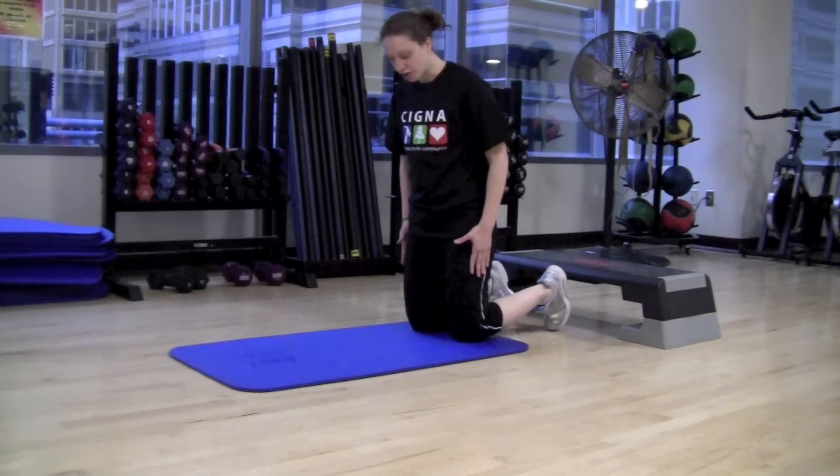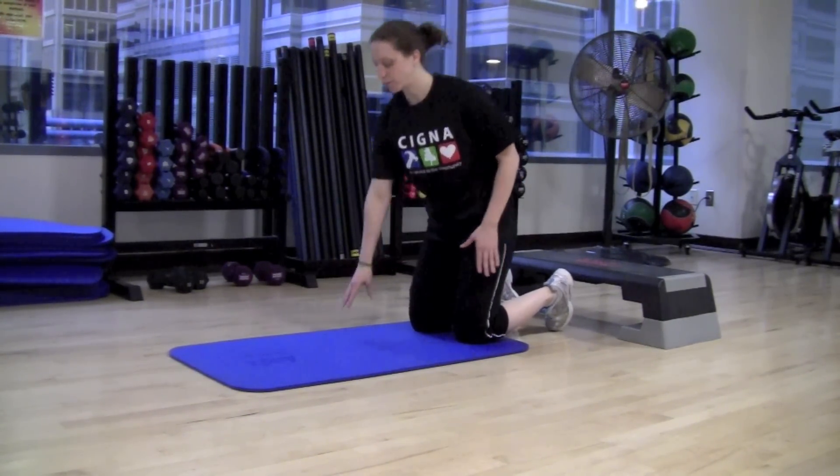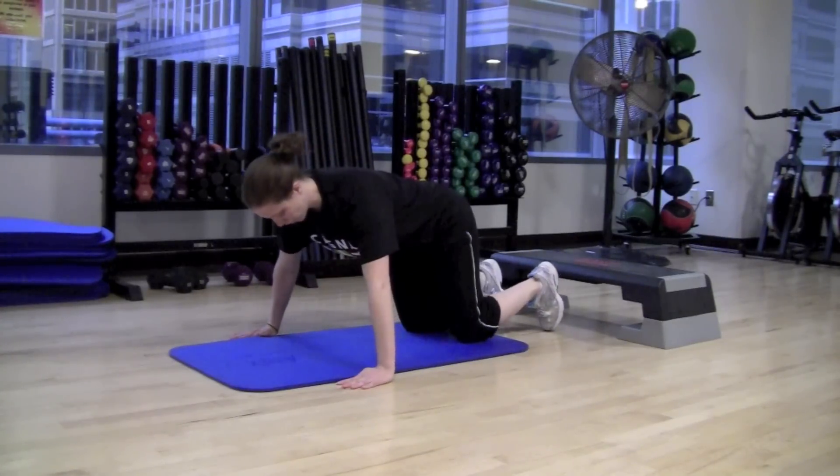We're going to start with a push-up and we're going to start on our knees. You're going to take your knees and separate them about shoulder width apart. From here, you're going to bring your hands down on the mat, about in line with your shoulders, but a little wider than your shoulders.